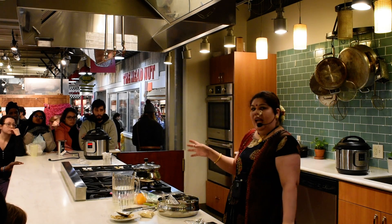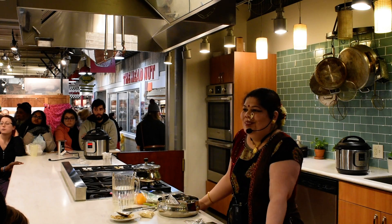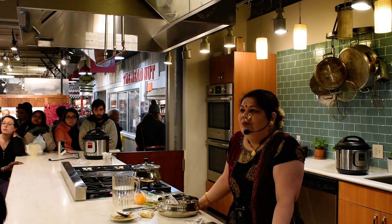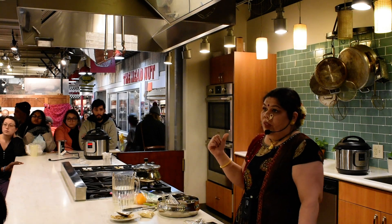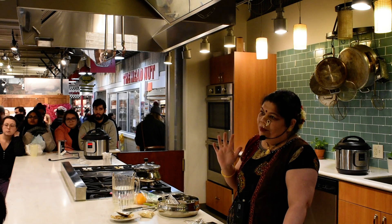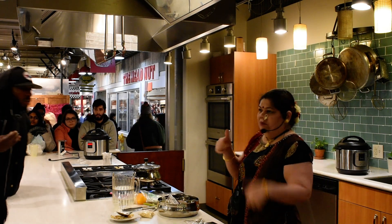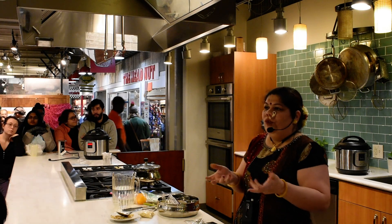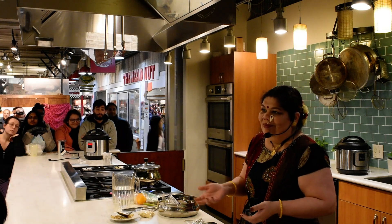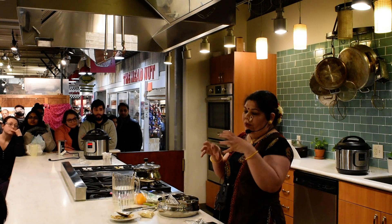Before we go ahead, do we have any questions for the rice? Can you freeze dal? Yes, you can freeze dal. For rice, I would not freeze it because it will become sticky. So dal is good to go, but if you thaw it once, use it all — thaw it in portions.